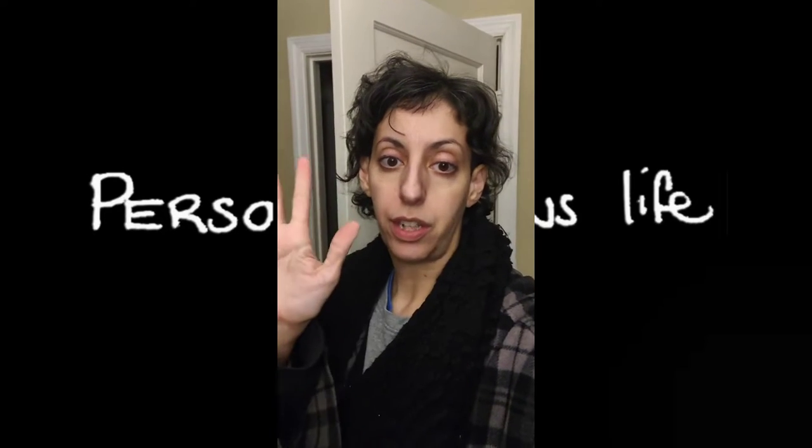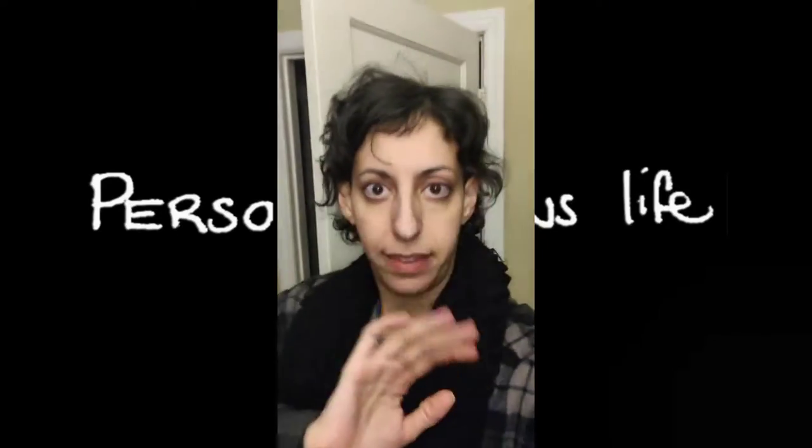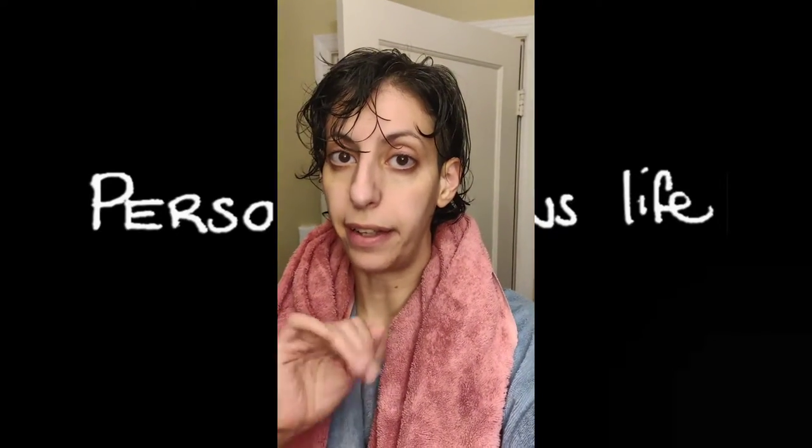I look like garbage, so I'm gonna take a shower. And I'm gonna do a cool transition with my hand — one of those, like... like that kind of thing.